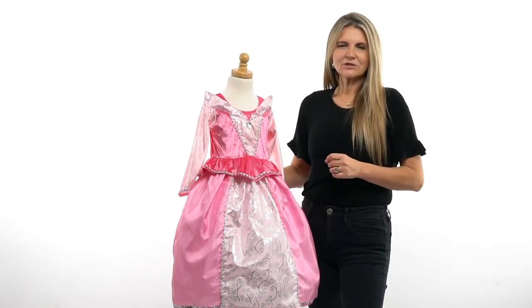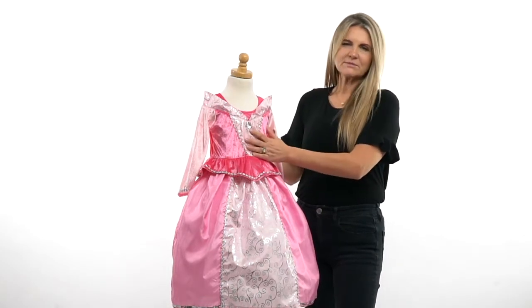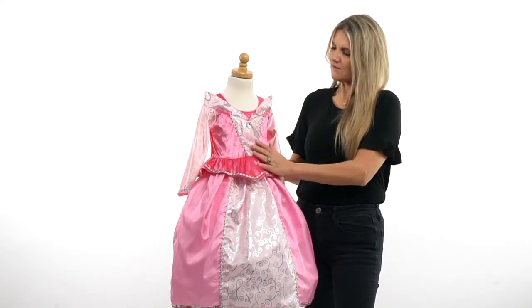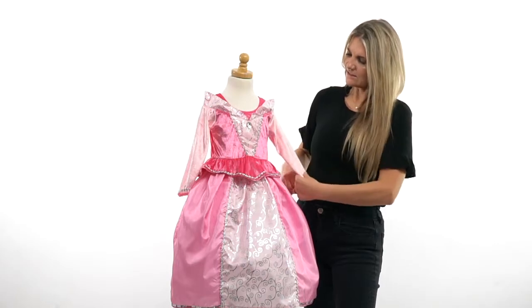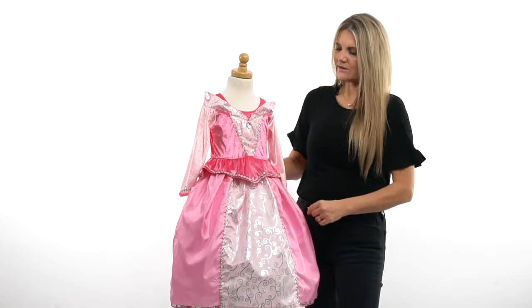Hi everybody! I'm Heather at Little Adventures and this is our Sleeping Beauty dress in our traditional line. The top is made of a gorgeous pink velvet — two different colors of pink actually. The sleeve is one color pink, and then you can see this over skirt is a different pink along with the side panels.